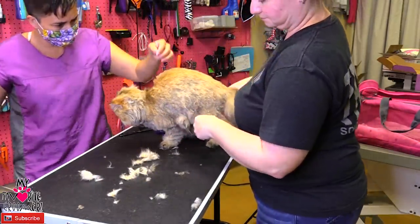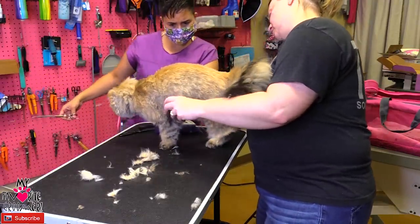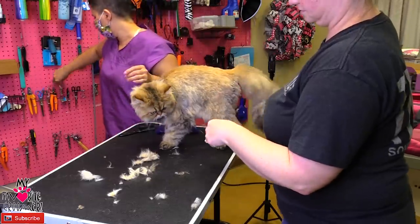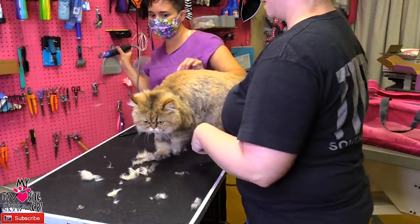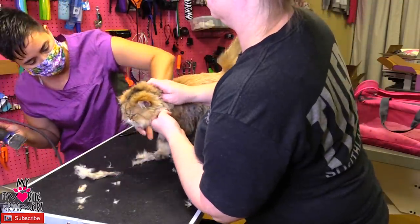Underneath her arms — that's another big problem area. We're gonna get a quick look. Scissors are really dangerous if you don't know what to look for, so hold her scruff here. I'm going to lift this up here.